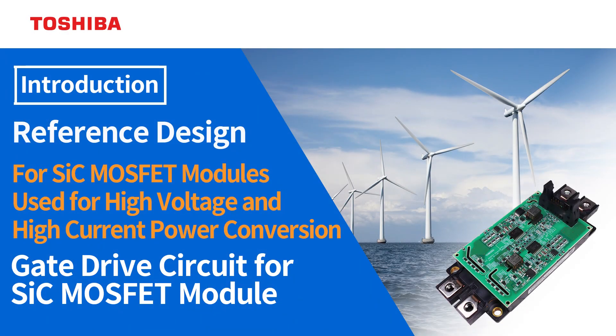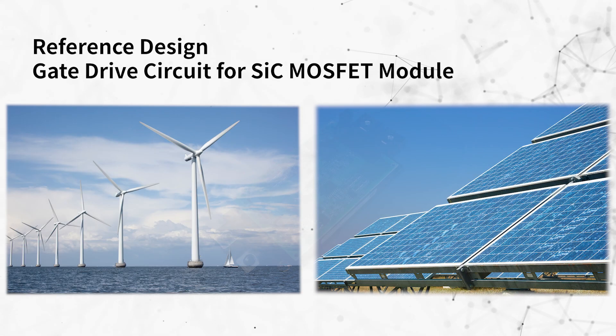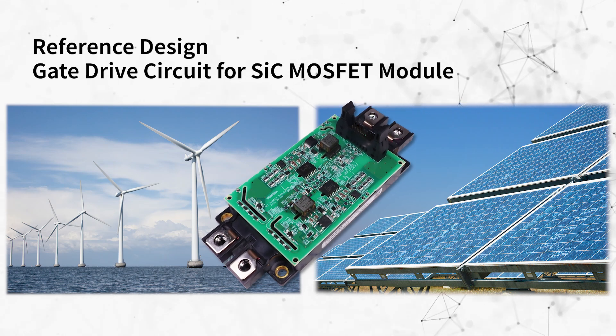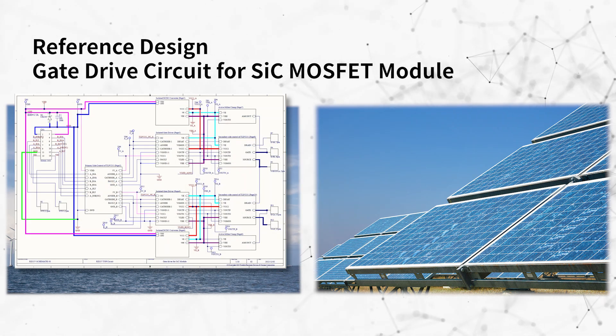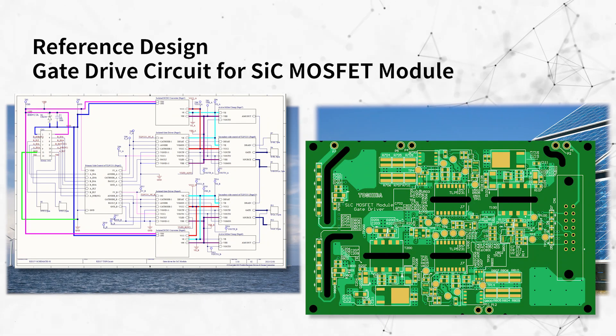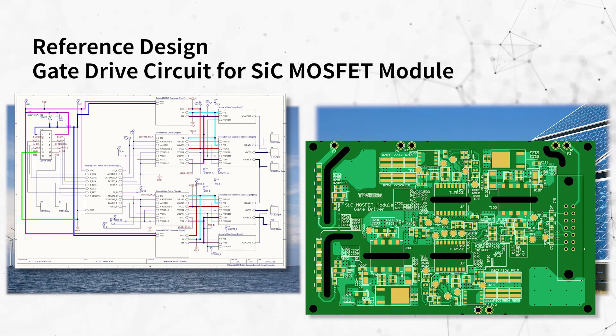This is the introduction of the gate drive circuit for SiC MOSFET module. We have developed a reference design of a gate drive circuit for SiC MOSFET modules used in power conversion applications for industrial equipment and other equipment. The design information containing schematics, pattern designs, etc., is published as a reference design, so please use it for your design.